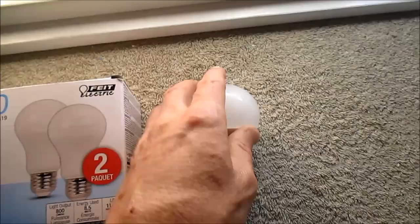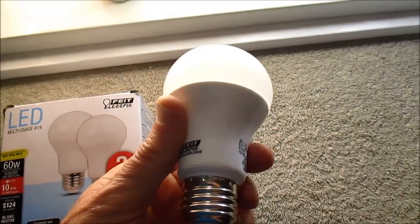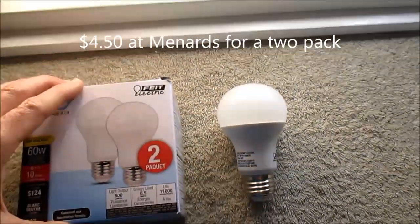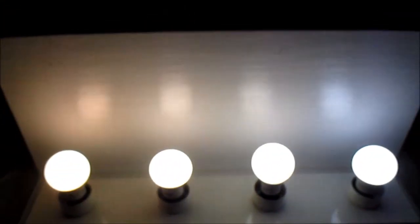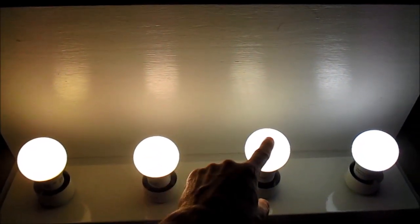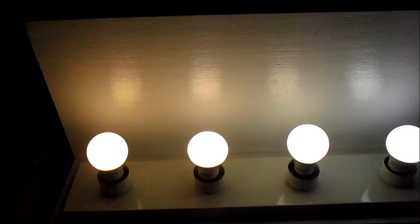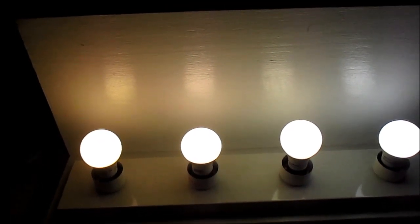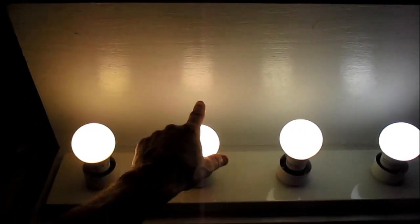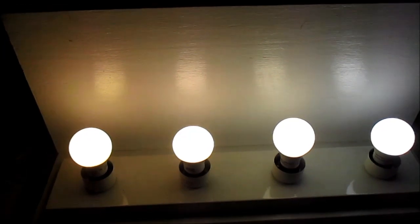So these bulbs are just plain awesome — 100 lumens per watt, 3,500 kelvin, and you can use them in enclosed fixtures. That's just a great LED product. Here's my little setup: I have a 3,000 kelvin bulb, 3,500 kelvin, 4,000 kelvin, and 5,000 kelvin. You can kind of see with the camera the range of color temperatures. To the camera, the 4,000K is probably the most neutral white, but the 3,500 kelvin has just a bit of warmth to it, so it's a very nice light to use in your home.